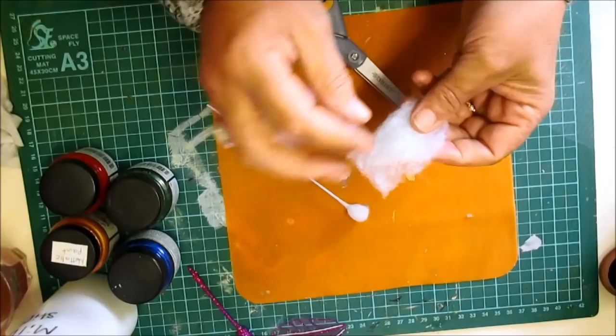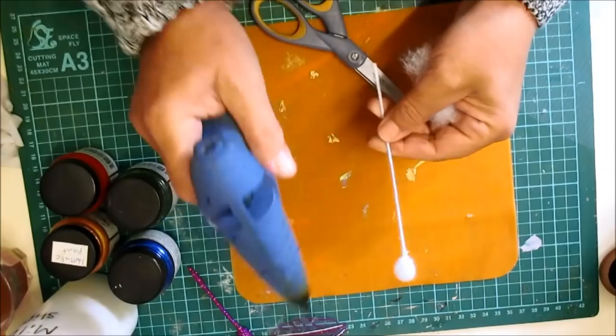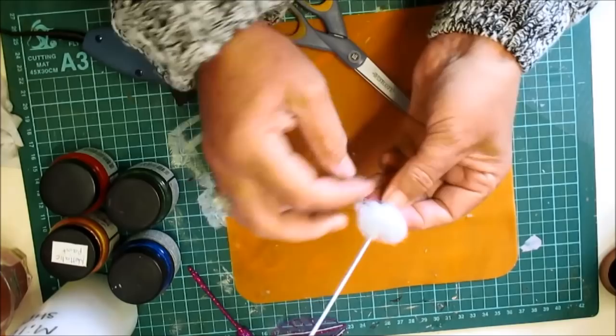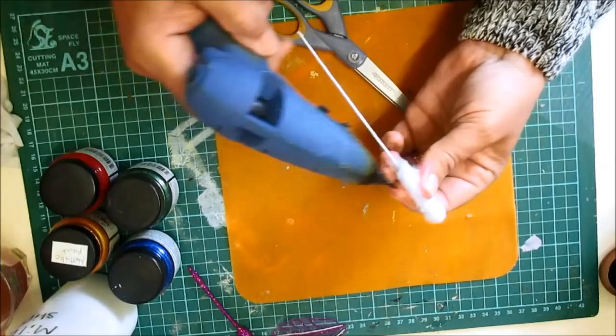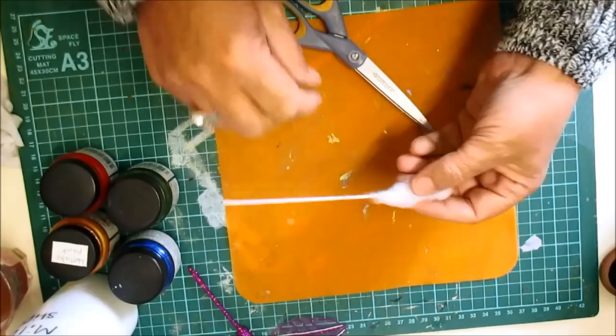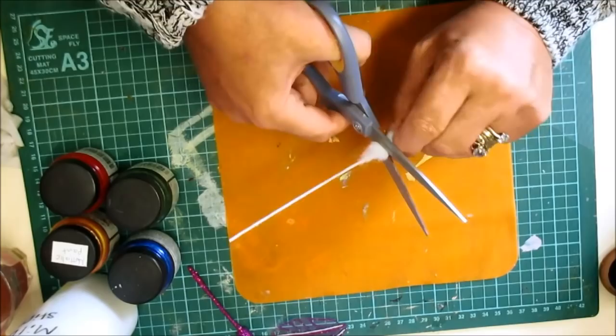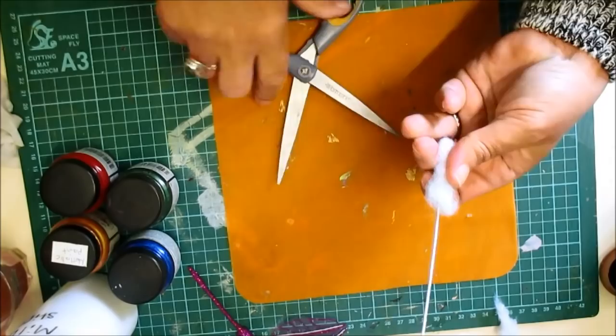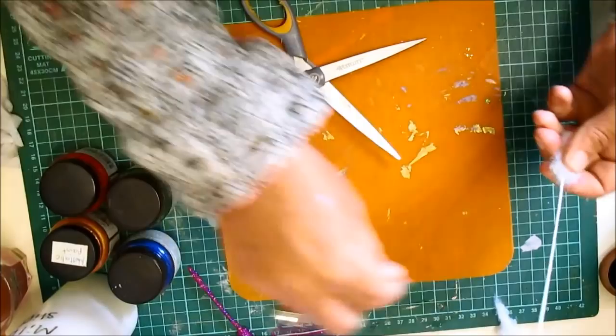Next you want to do the body section. So what I'm going to do with the body section is pop a little bit of glue on there - we're only doing that to make that stick. And then roll some of the wadding. Then you need to just pop a little bit of glue just to hold that down. If you think that's too much, change it - and I do think that's too much. So what I'm going to do is cut around the wadding and take that bit of wadding off. Easy as that. Might still be a bit too big, so I'm going to do that again.